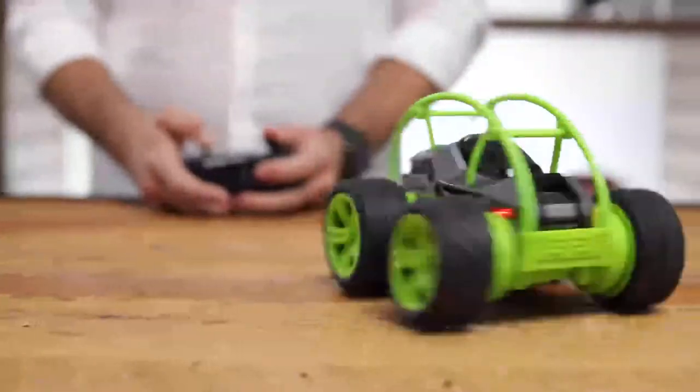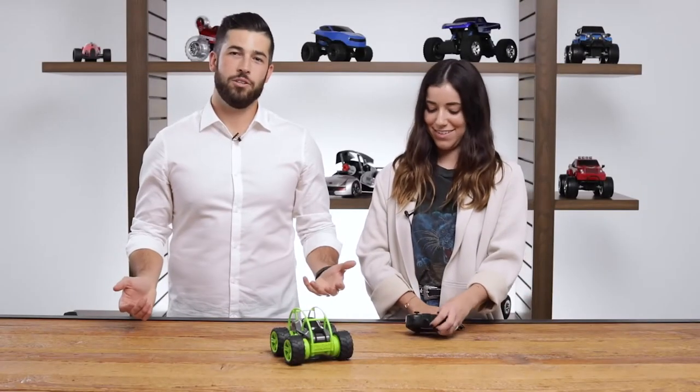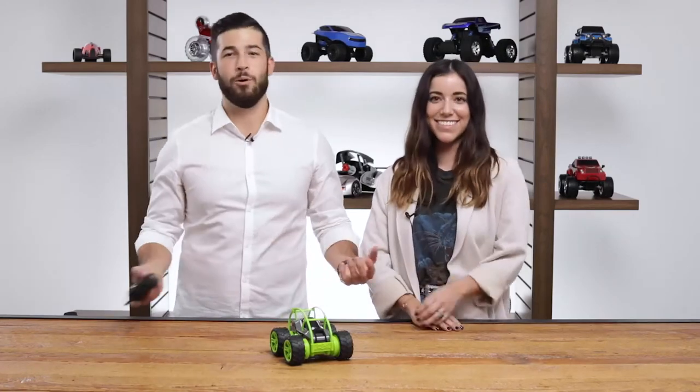The Orbit Tumbler features a 2.4 gigahertz frequency for accurate long-distance control. You can even race multiple Orbit Tumblers side by side. So what are you waiting for — hop in the driver's seat and get ready to race with the RC Orbit Tumbler!